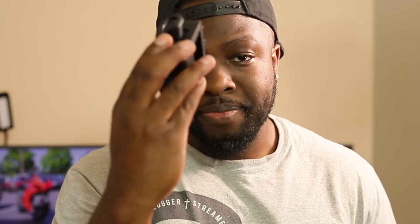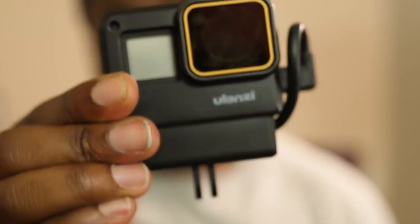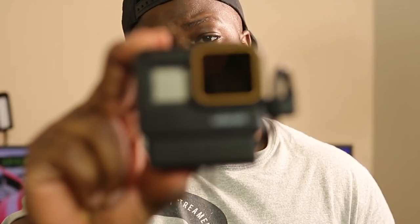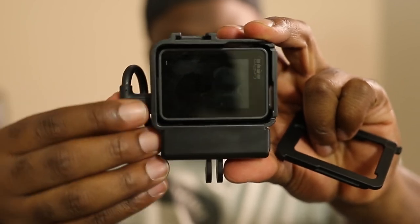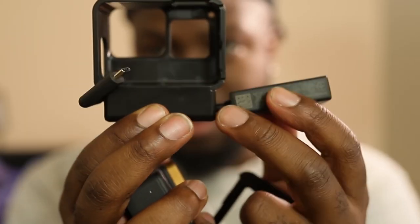But finally we have a solution. This housing essentially houses your GoPro and the 3.5mm adapter all at the same time, which is super cool. The only drawback is it's not a fully waterproof housing, but it does the job well enough for me. This housing is called the Ulanzi V2 housing case — I'll have links in the description below. How it works: you pop off the back, push out the GoPro, and slide it back in.